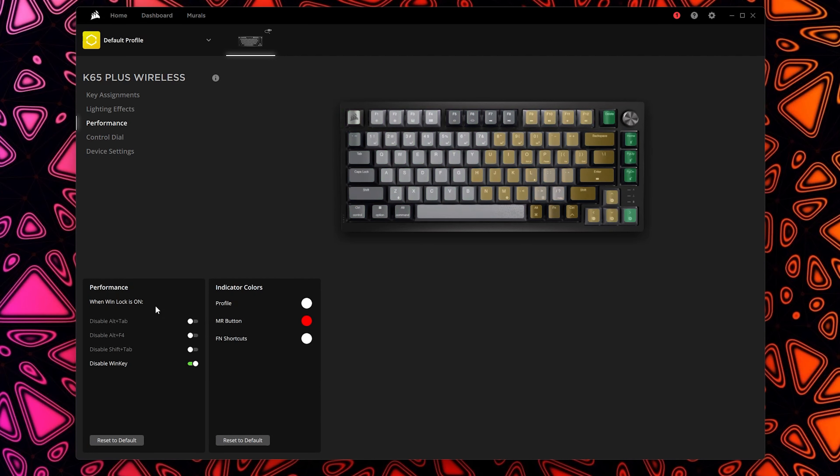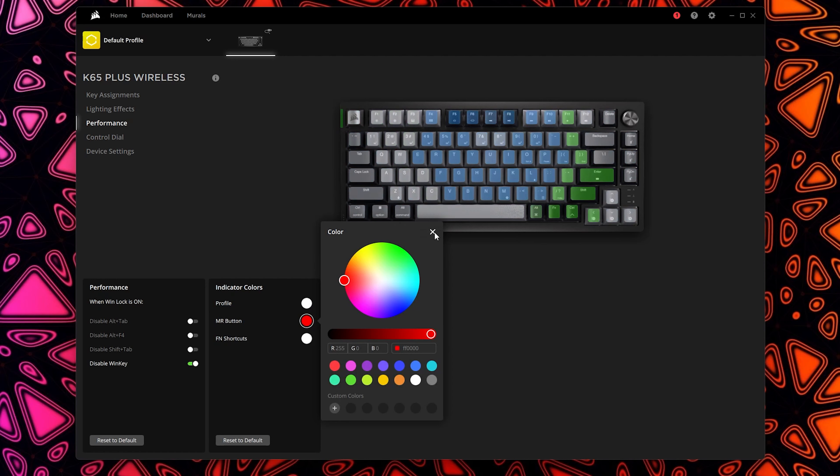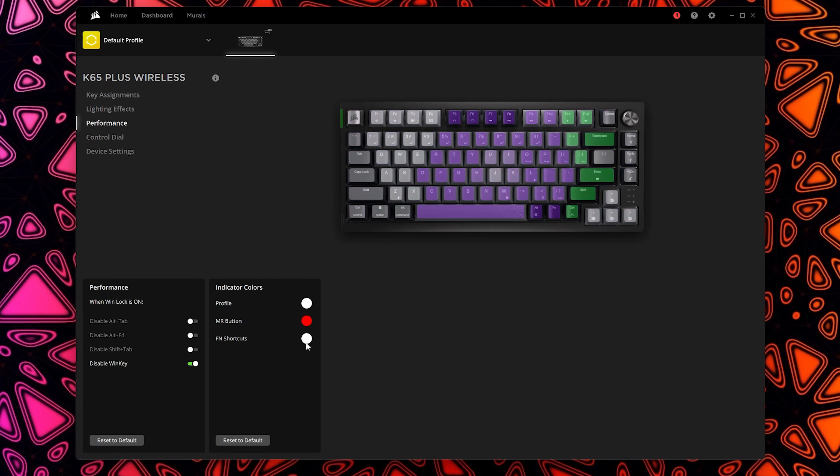Under performance you can change what gets disabled when you turn on the Windows lock key. By default it disables the Windows key, but you can also disable Alt+Tab, Alt+F4, and Shift+Tab — great for gaming so you don't accidentally tab out. Under indication colors, you can set the colors that show up for function shortcuts and profiles — for example, changing the function key highlight from white to something else.